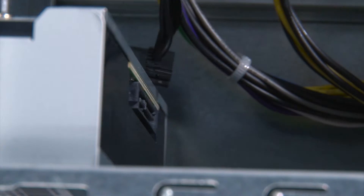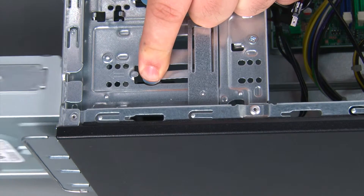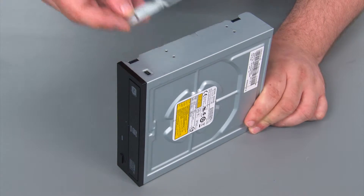Before removing the optical drive, we must first disconnect the SATA and the power cable. Now we just need to press down on the blue release button and slide the drive out of the bay. Now we're going to remove the bracket from the optical drive and set it aside.